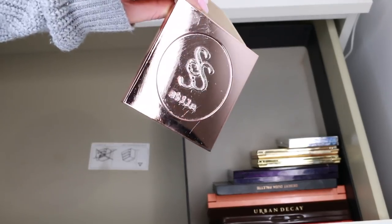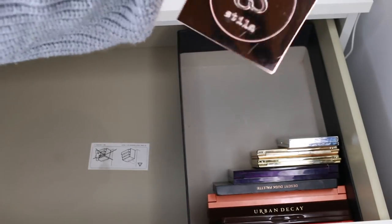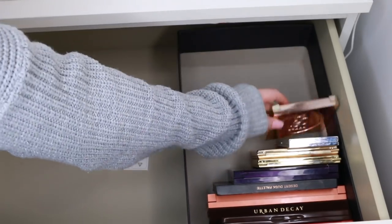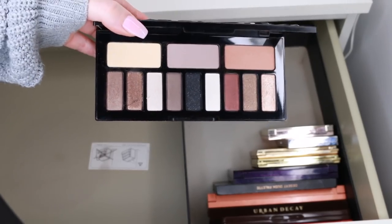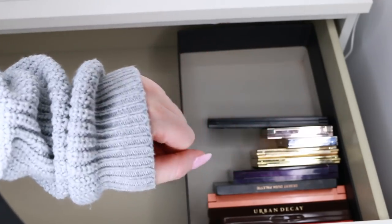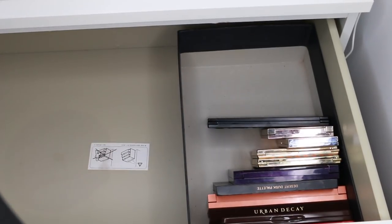This is the Stila Spirit — Eyes Are The Window palette. I want to keep this; I did a tutorial on it, I think it was a Gigi Hadid tutorial, and it's still available as far as I know. Such a great palette. This is the Kat Von D Shade and Light Shimmer palette — I want to keep that too. I haven't used it too much yet but I really like it; it swatches really nicely. Now I'm moving into more territory of should I or shouldn't I keep.